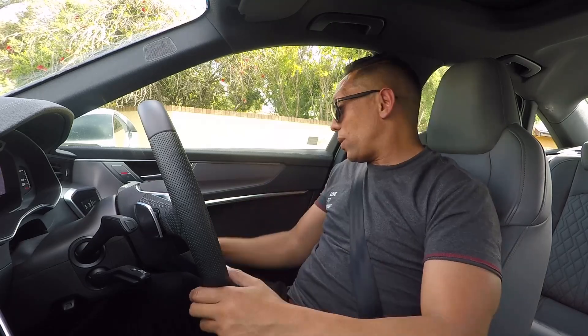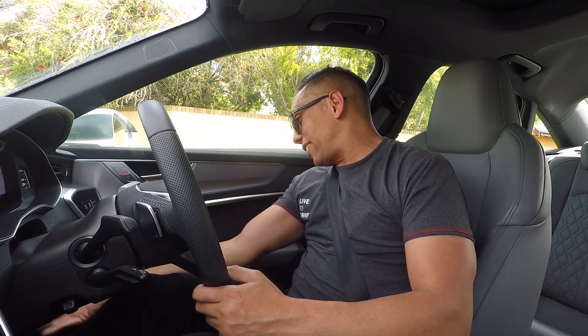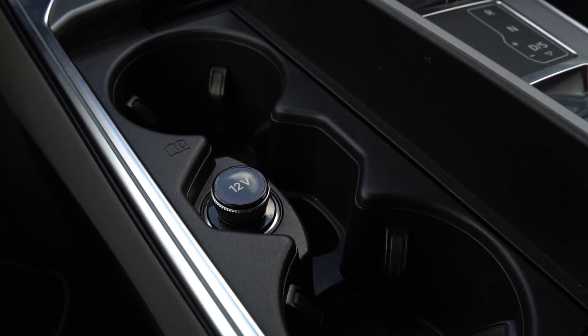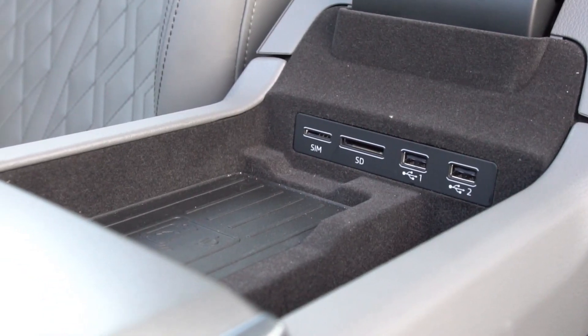You've got two cup holders over there, a cubby hole, more cup holders on the side, and a storage compartment on the right. You've even got a cubby hole here with USB and wireless charging. Having said that, I don't think the interior storage up front is as adequate as I would have liked.